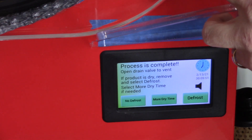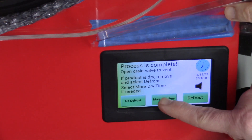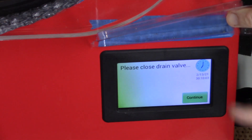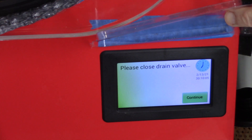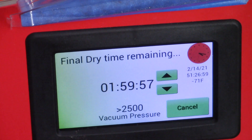Then it'll give you the option to add or subtract time again — so more dry time. Close the valve, it'll remind you. Hit continue, and it's going to automatically give it two more hours. I can bump it up or down from there.